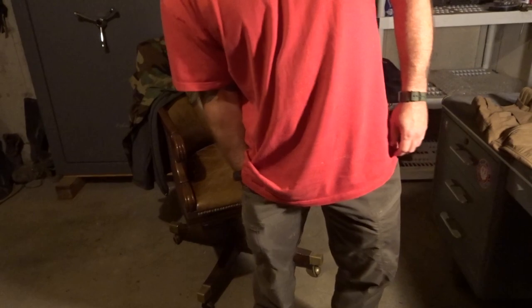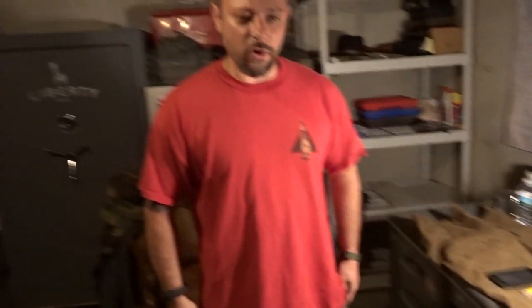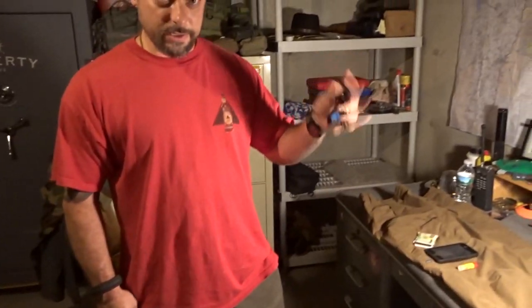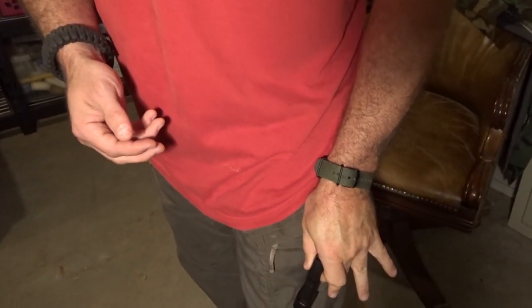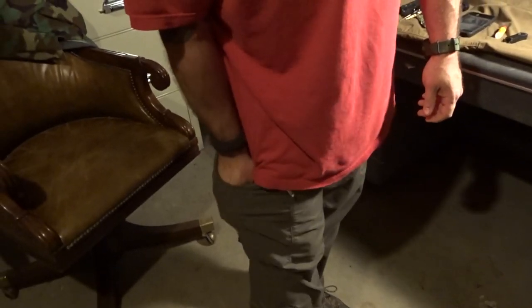We've already done an EDC video — feel free to go back and watch that. But the way I separate everything out: in the bigger front pocket, my phone is on one side, and in the main pocket a small chapstick. On the other side, money and car keys in the main pocket. In the side pockets, knife clipped on the side. In the smaller separated pocket, extra magazine — there are actually two sections in those smaller pockets, so you could theoretically carry two spare magazines on each side. In the bigger main pocket, the Gerber Dime. On the other side, a little Zippo, and in the separated pocket a Streamlight pen light. That's everything.